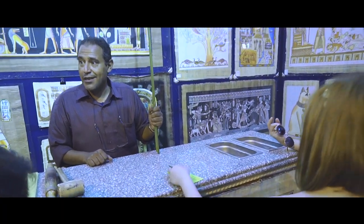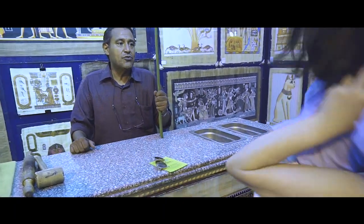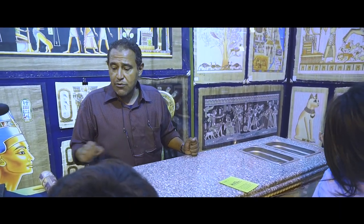I hope you're having a good day so far. Today we're going to have an idea about how the ancient Egyptians made the first paper in humankind, which is called papyrus.